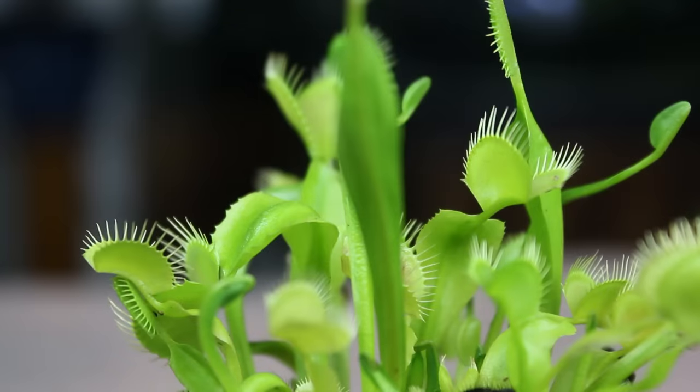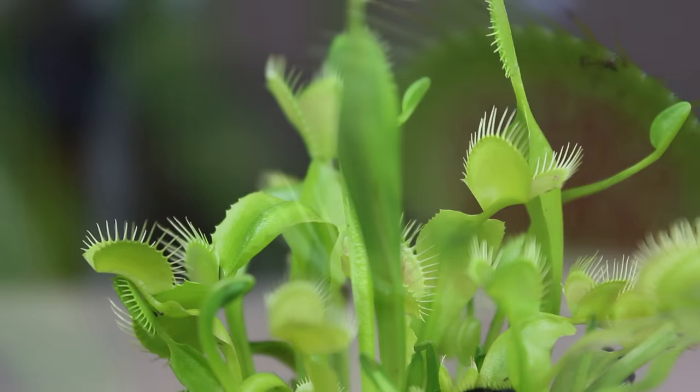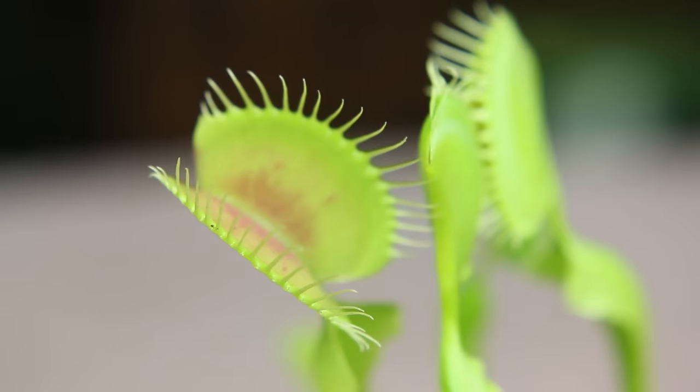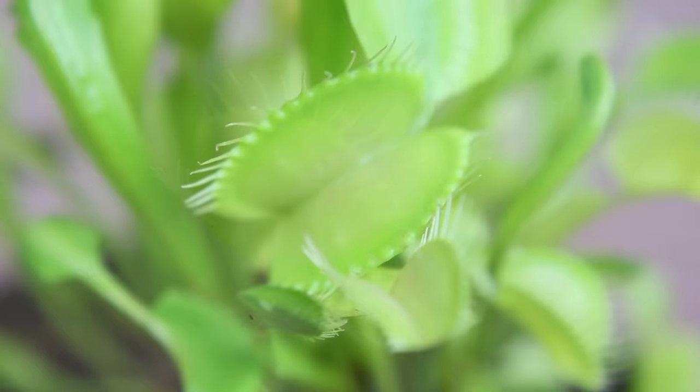There are some issues with keeping fly traps in a terrarium. This is largely because these plants have specialized care requirements. Since they are a temperate plant, they need a cool, dormant period to survive long term. This is by far the thing that has me most concerned, but it may be less of an issue than I originally thought — we'll revisit it near the end of the video.